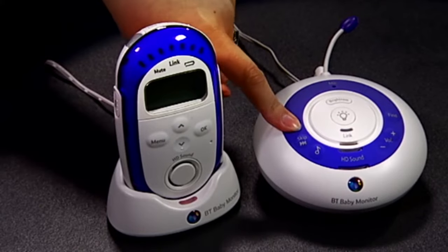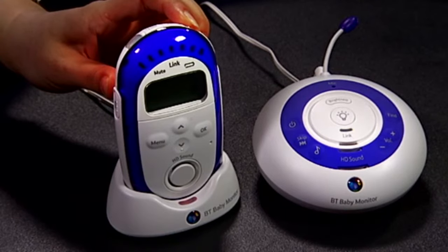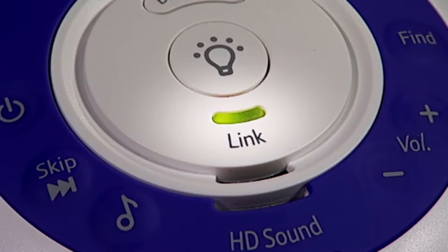Now hold down the power button until the lights come on. The units will then start linking automatically. If both units are linked the green light on the baby unit will stop flashing and show steady green. It's now ready to use.